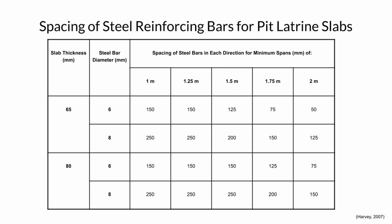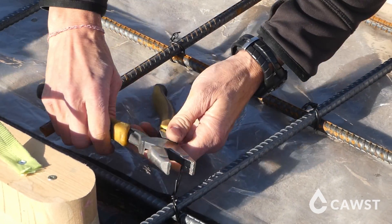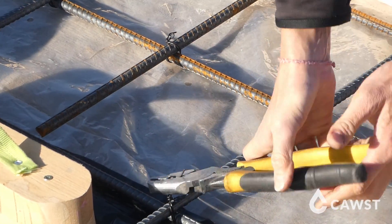In our example the bars will be spaced 250 millimeters apart because we are using 8 millimeter steel and our slab will be 65 millimeters thick. Tie the intersections of the grid together firmly with wire and bend the ends of the wire down close to the steel bar.